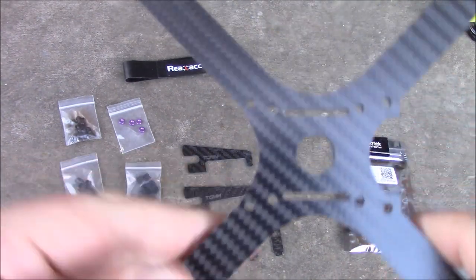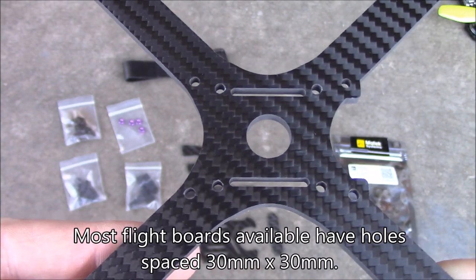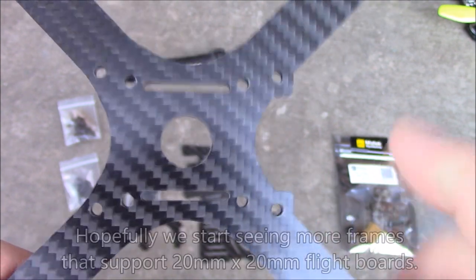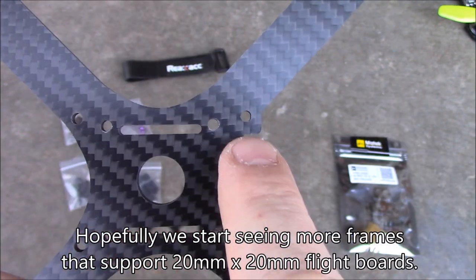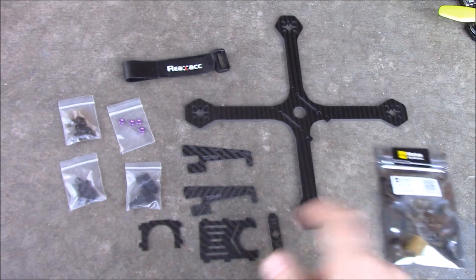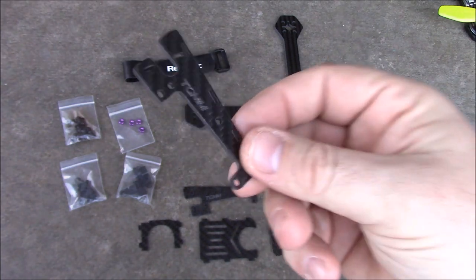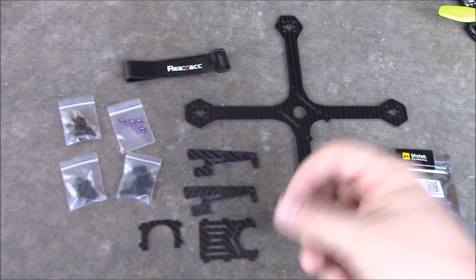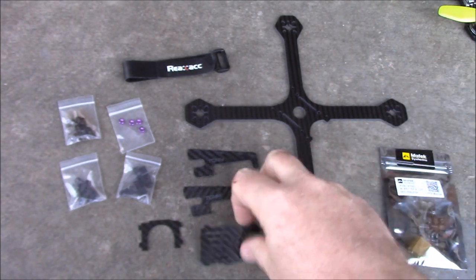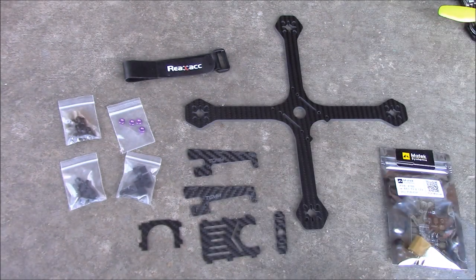Here are all the pieces laid out. The frame itself has holes for the battery strap and four holes for a 30x30 spaced flight board. If you want to run the smaller 20x20 you'll have to either drill your own holes or get a different frame. It also has holes for spacers so you can put the side plates on — these metal pieces go into the holes and the side brackets mount into them. It also comes with a piece designed for the back to hold your video transmitter antenna, with a top section that has holes to strap your GoPro or camera down.